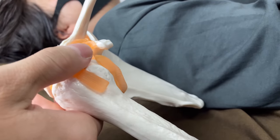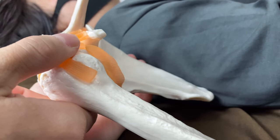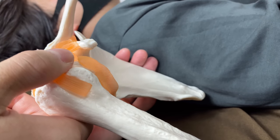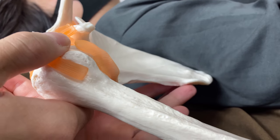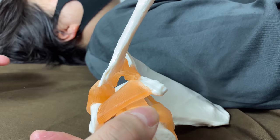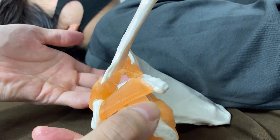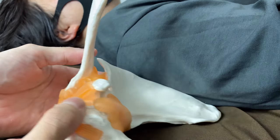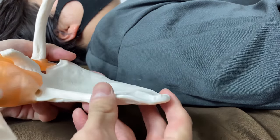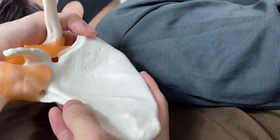Review of hand placement: fingers go from the posterior part — this is the medial border, this is the lateral border, and this is the spine of scapula, approaching from superior. Wait until the fascia reacts. This is a very good technique for releasing muscles around the scapula.